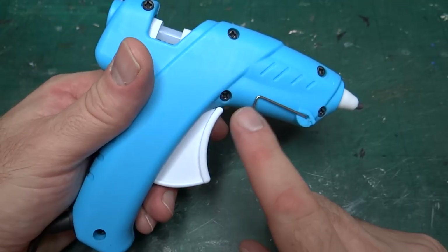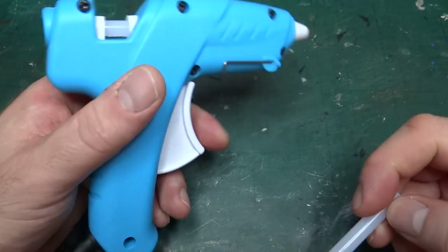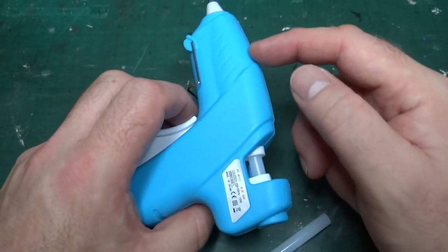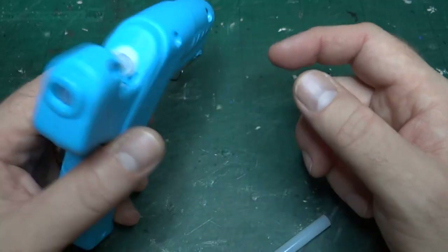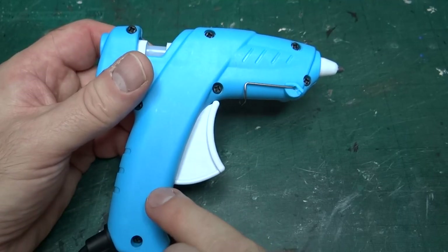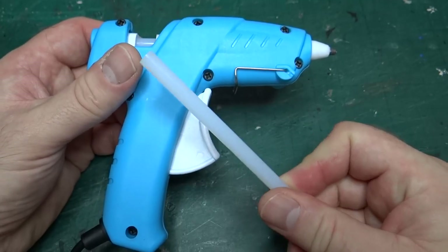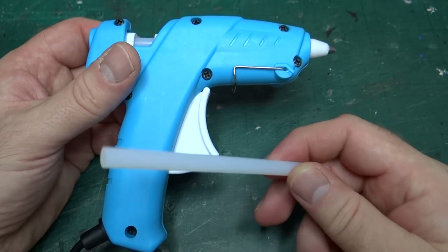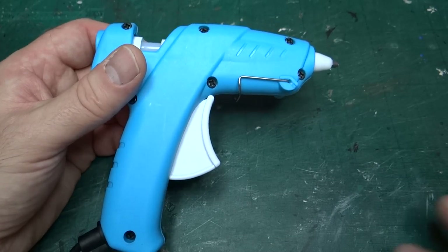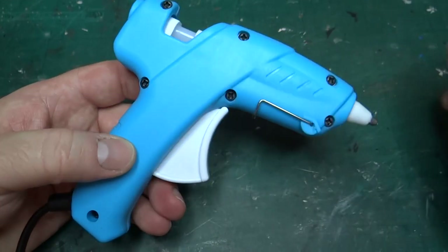It's sold by Hobbycraft under their own brand. It takes these seven millimeter glue sticks — I've actually got two in here at the moment. The glue gun itself was about eight pounds when I bought it, and I bought lots of glue sticks and still didn't reach the twenty-five pound mark for free shipping. In the end I added a new scalpel blade handle to get over the free shipping threshold, so the whole setup is nice and cheap.